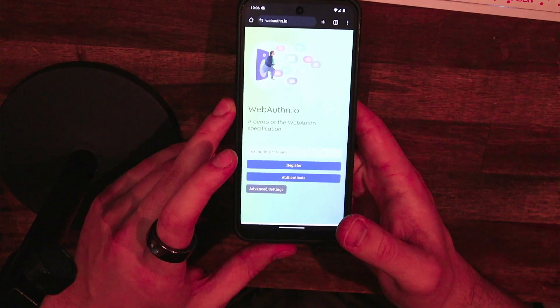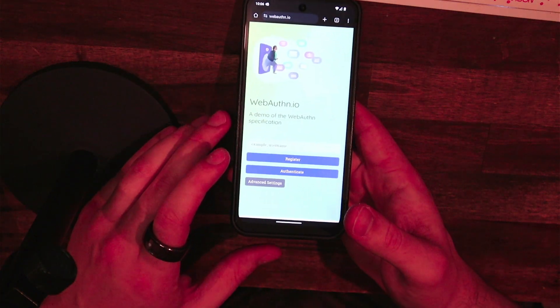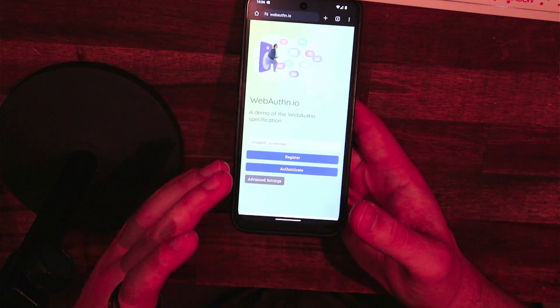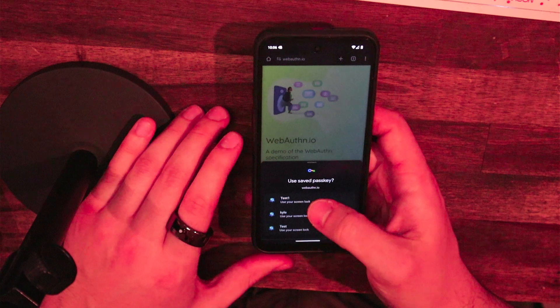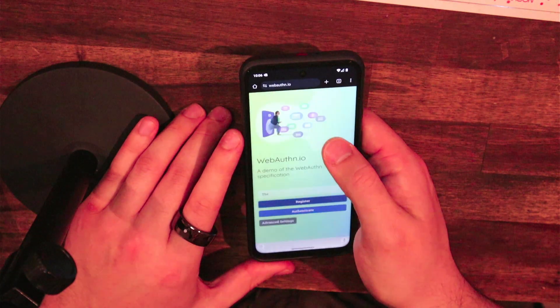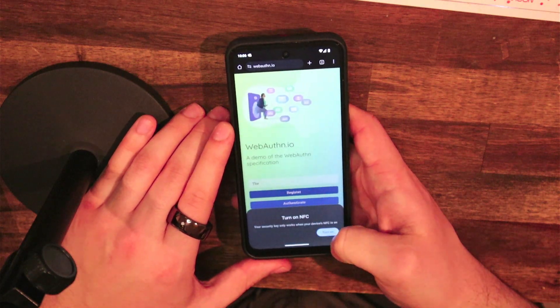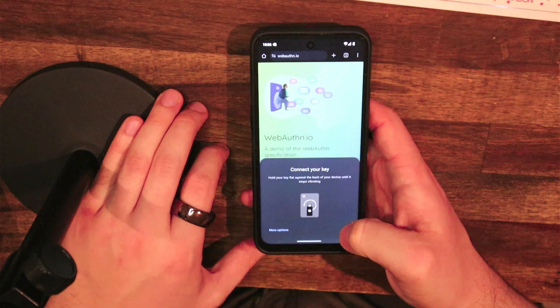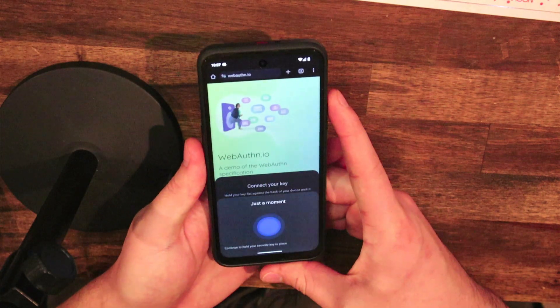I don't know what operating system that is off the top of my head, but that's the first one that supports NFC and so we'll support it. But all I have to do is, in WebAuthn, create a username and register with an NFC key. I'm going to double tap to start the NFC on the ring and scan the ring on the back of the phone.